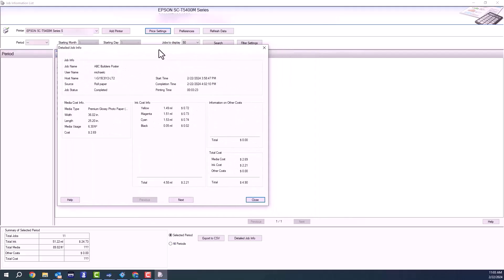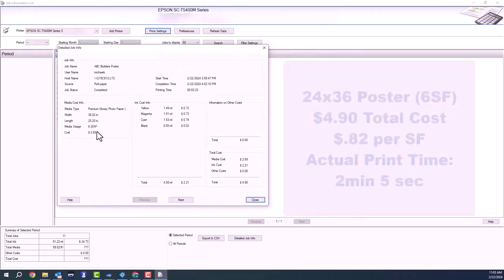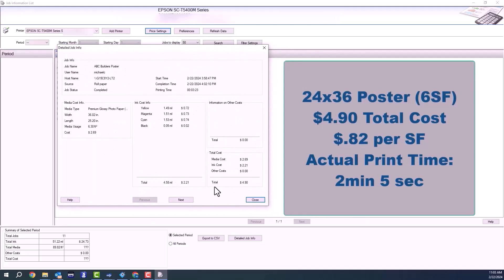Now if I double click on a job, I can see all the details involved in the two foot by three foot poster. You can see here the actual time for print and print costs. And this is a full coverage print.